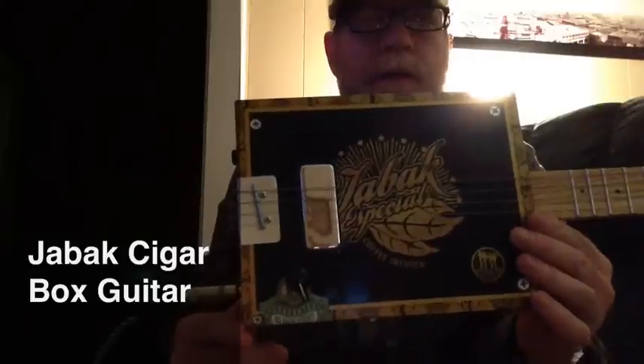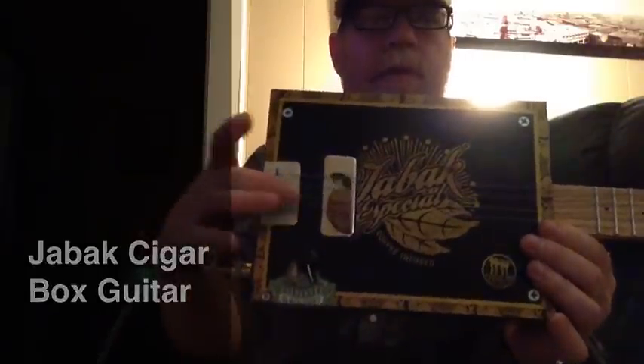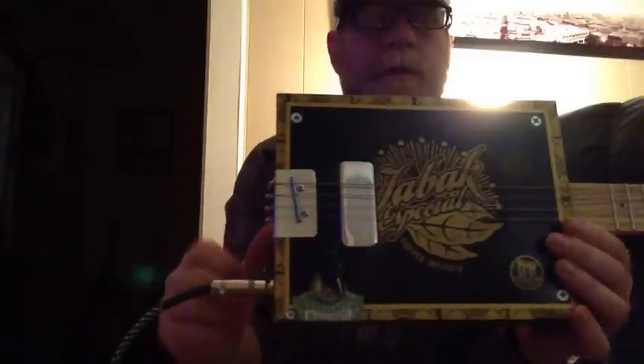This has a humbucker pickup in it, as you can see that big ol' silver thing there.